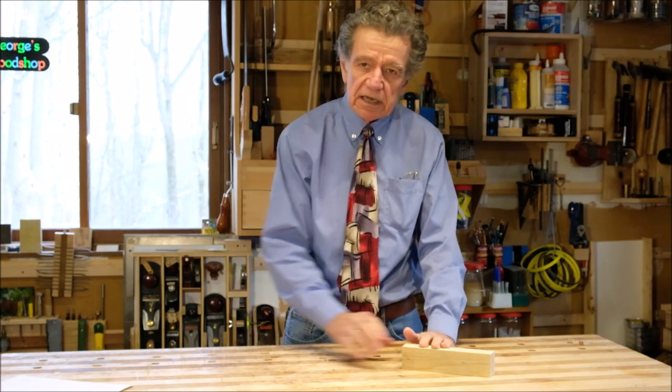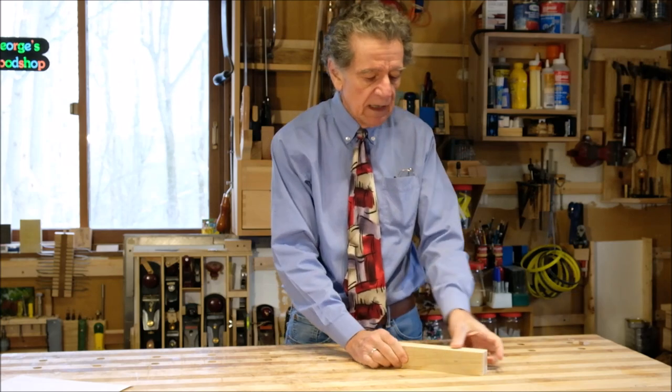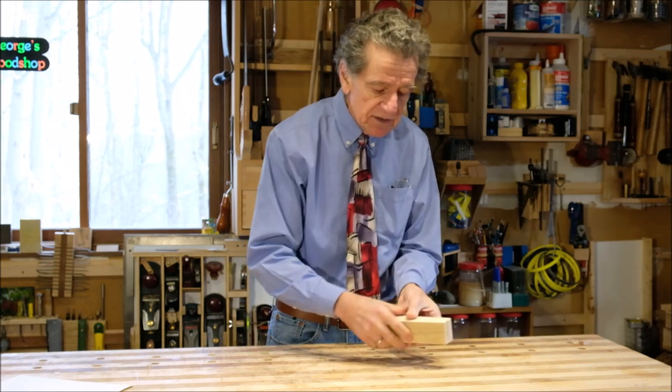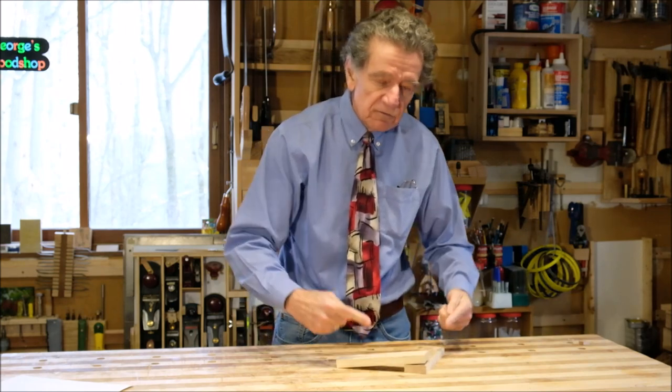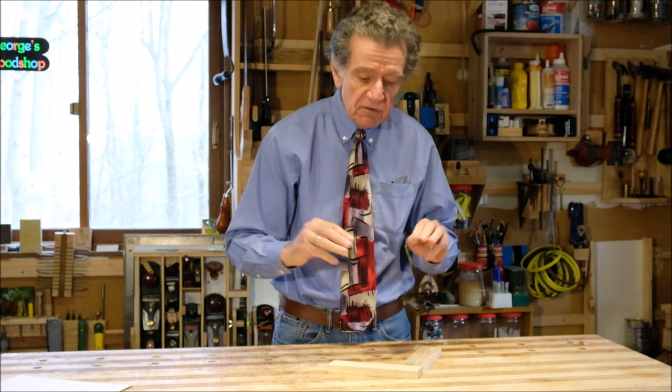The next scene shows you how to cut the four pieces from the two that you've already sawn apart. This applies not just for rectangular frames like 8x10 or 11x14, but also if you're planning to make a square frame. And it gets at reason number two, which has to do with how the grain runs into the corners. You end up getting a corner where the grain comes in and meets in a continuous way — you don't get a dramatically different grain pattern in any of the four corners.